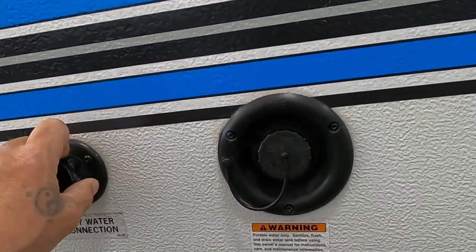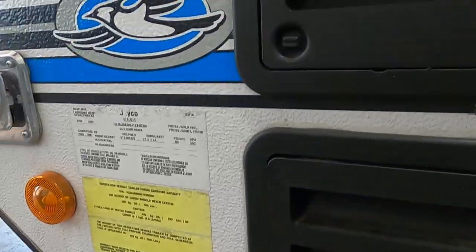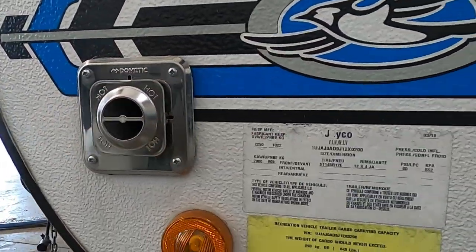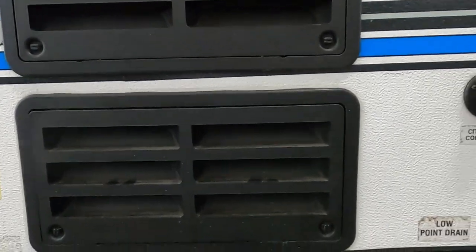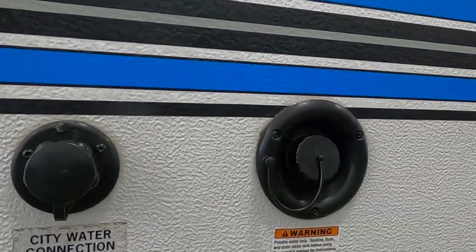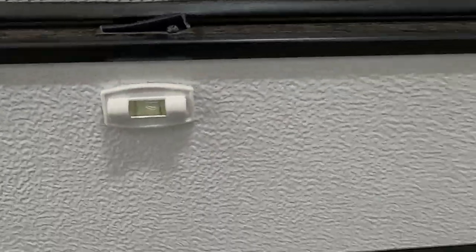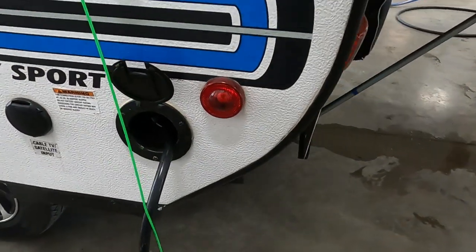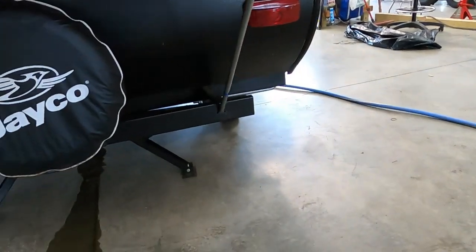Now we've got power and water. Continuing on the off-camp side: we've got a flue for our furnace — make sure that's never blocked; it does get hot when you run your furnace. A couple of access panels to the back of your fridge, your low-point drains, city water connection, fresh water connection or potable water. There's a level on the side — that's handy. If you're plugging in cable at campsites, there's a 110 here. And that's your spare tire back there.